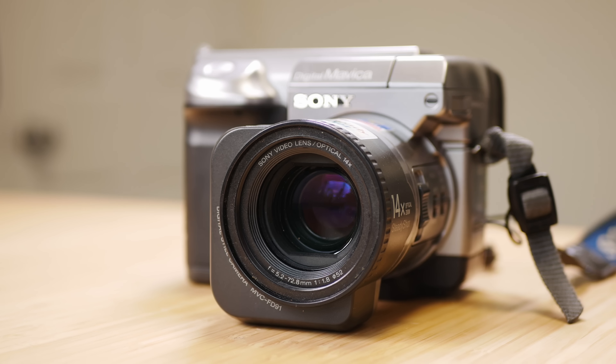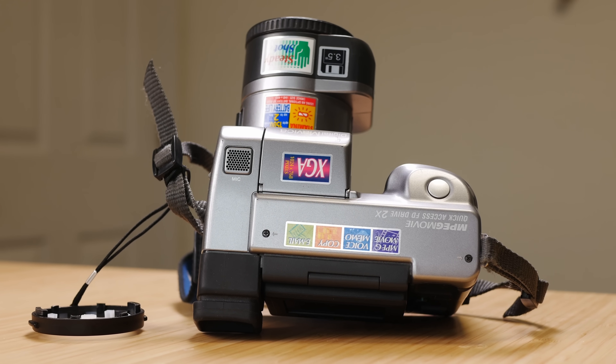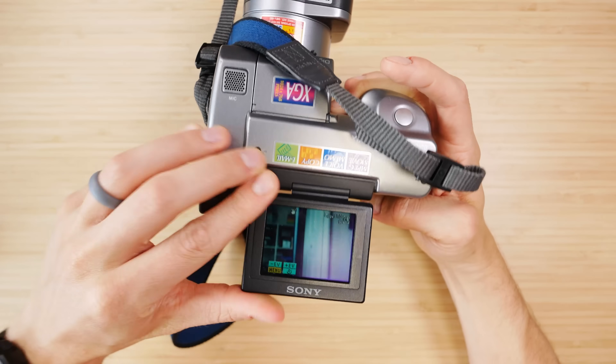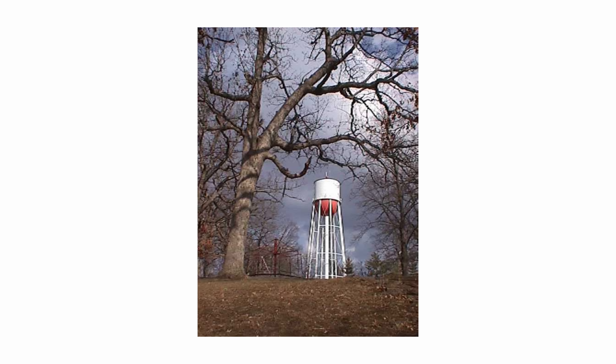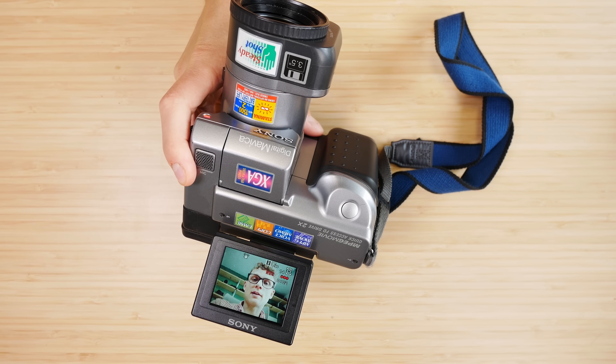At the top of the Mavica line in 1999 was the FD91, which went for $1,099 and had more of a DSLR professional-style body. It is also 1.3 megapixels, but you get a 14 times zoom lens and even image stabilization. Both of these cameras can also shoot video — albeit short video clips until the floppy disk runs out of memory. These cameras actually had a big impact on quick turnaround projects like photojournalism, and while relatively short-lived before memory became cheaper and more standard, they still remain an iconic set of 90s technology.